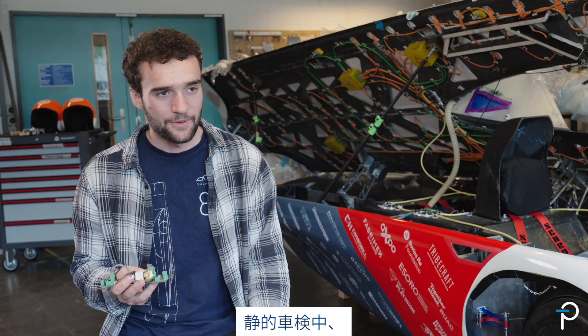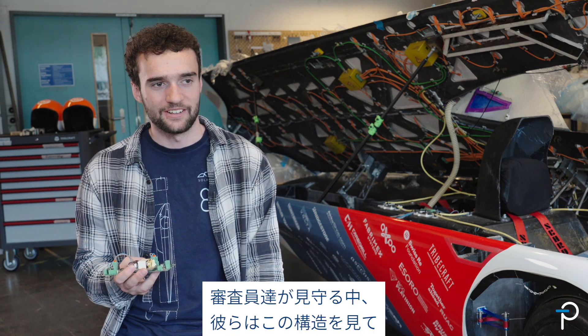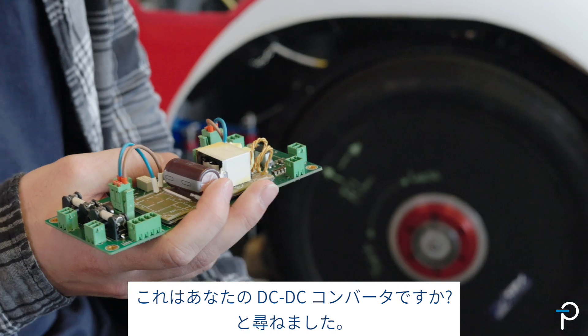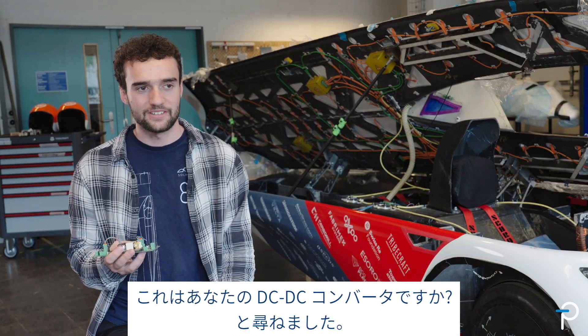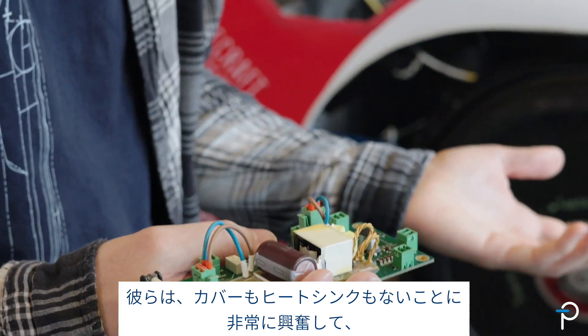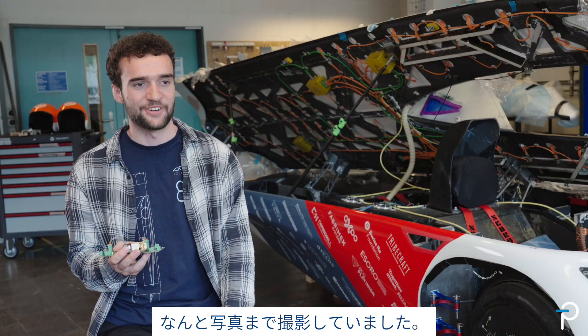When we were at scrutineering, the judges were looking and they saw this construction. They asked, 'Is this your DC-DC converter?' And we said yes. They were super excited that there was no cover, no heat sink — and they even took a picture of it.